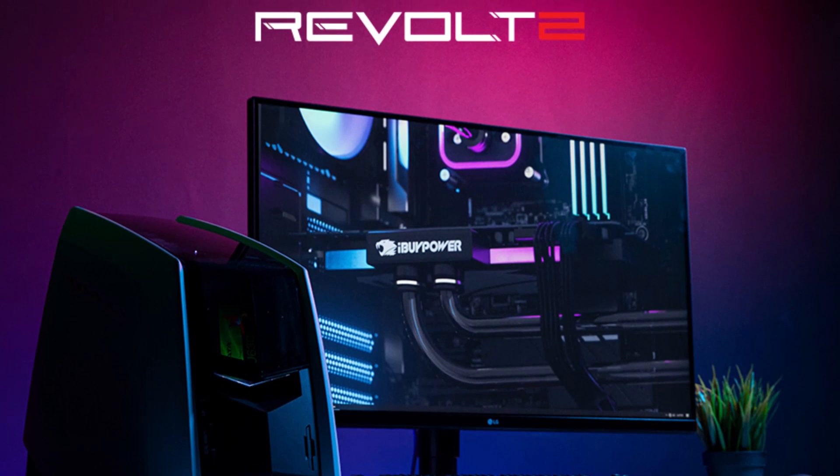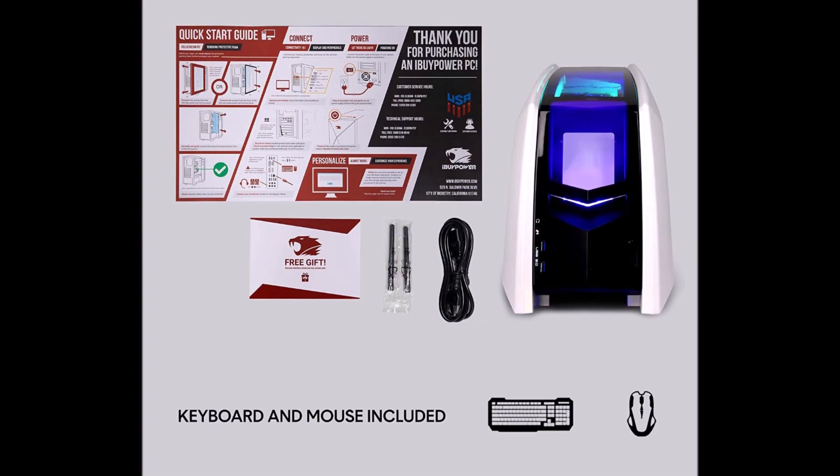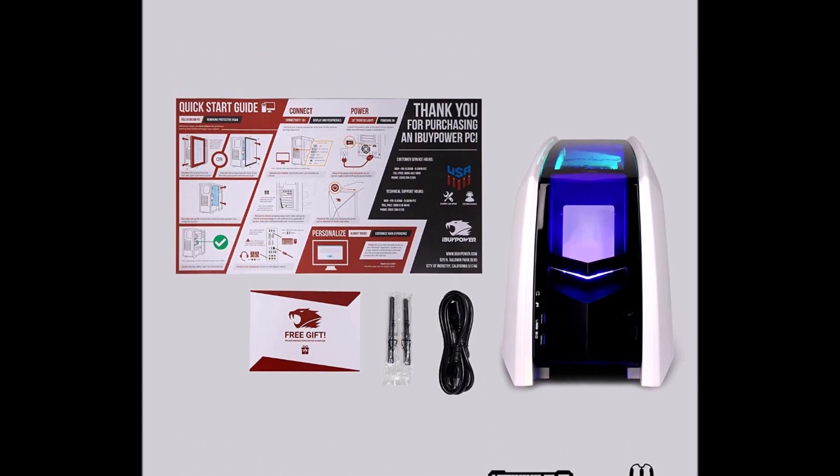You can buy this gaming desktop from the link provided in the description of the video — go there and buy it. That's it from this video; keep visiting us for tech, gaming, and tutorial videos.